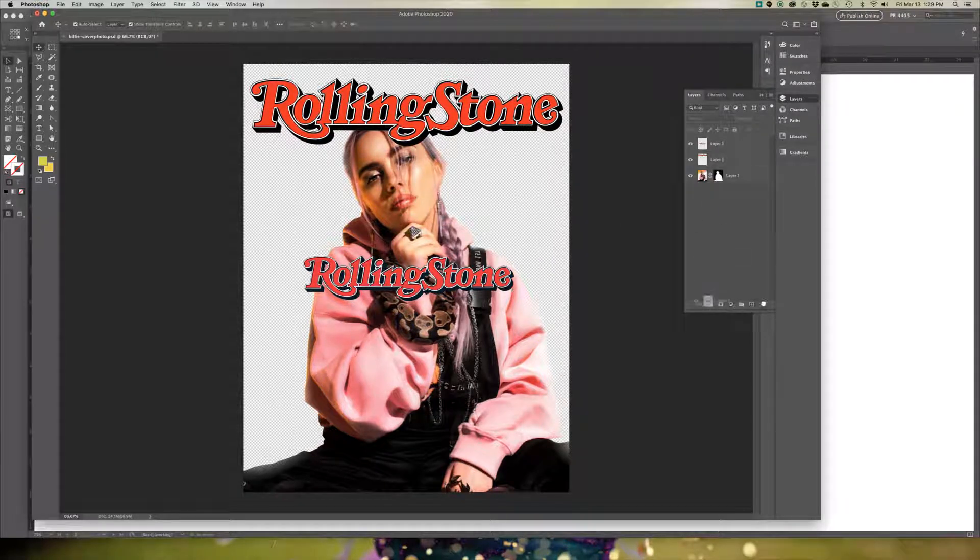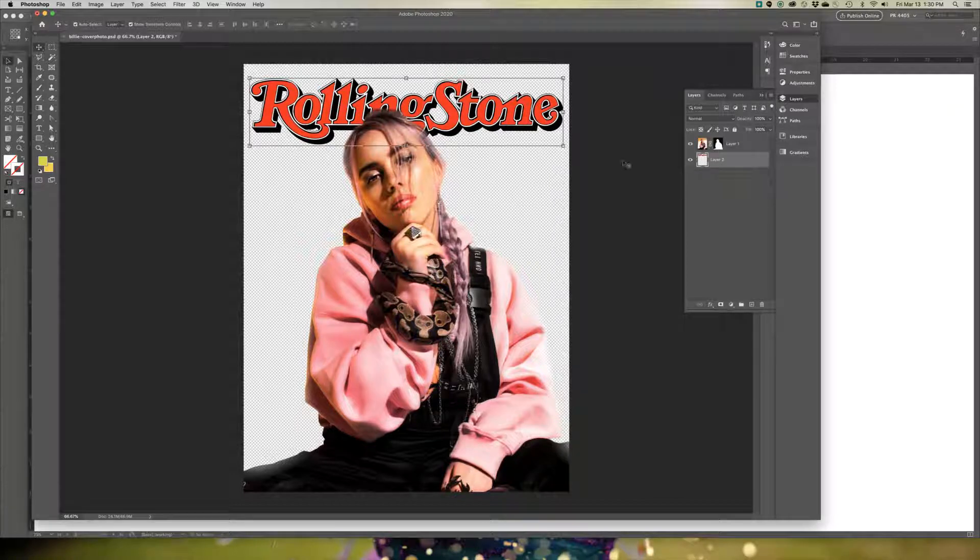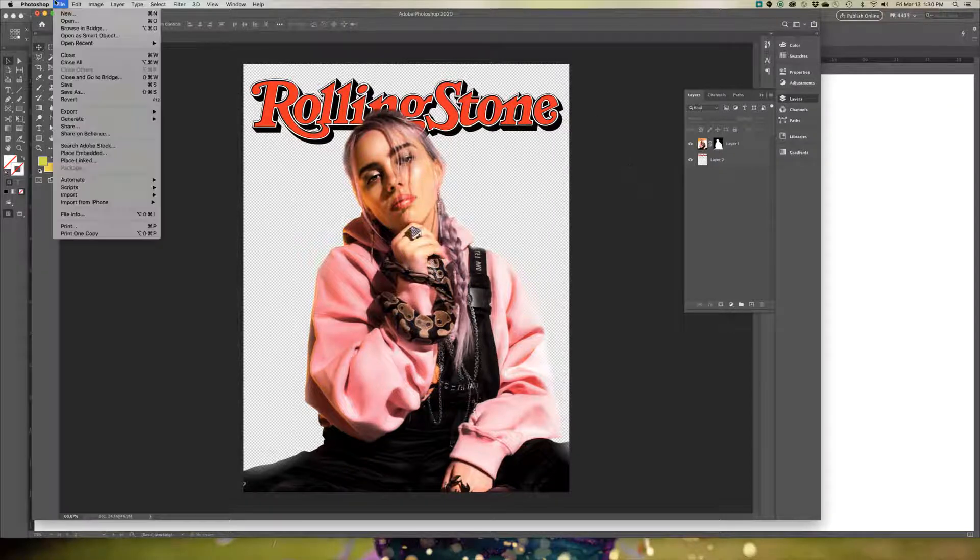I'm going to delete that layer. At this point you should have your two layers — your Billie Eilish layer and your Rolling Stone nameplate. Most magazines put the nameplate behind the head, and most of them will have the head overlapping the nameplate. To do that, just click on your layer in Photoshop and move it behind the photo. Once you get the look you're going for, hit File, Save.